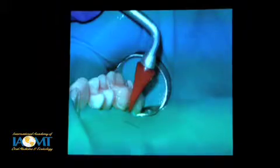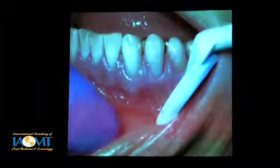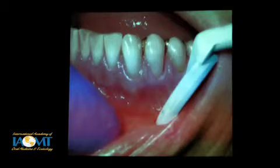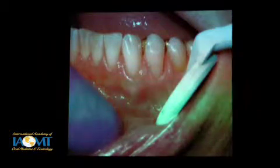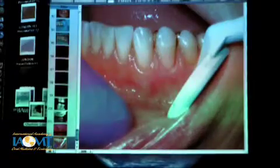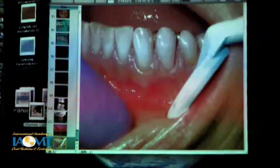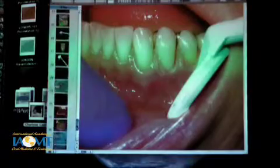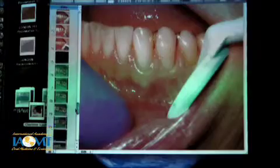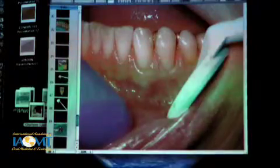I would cure with two light sources at the same time. If you have two light tips at the same time, you can have one from the lingual and one from the buccal. You'll reduce the time you're sitting there waiting for it to cure, and it's also a good idea in terms of polymerization shrinkage stresses.